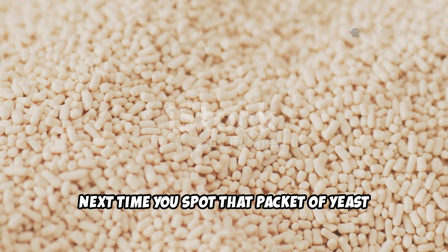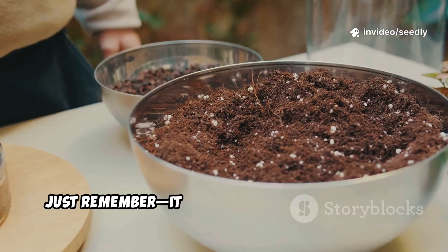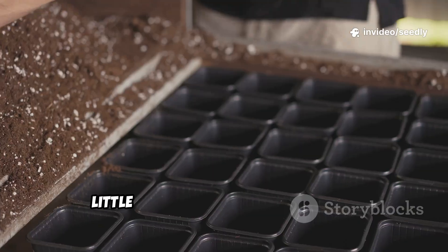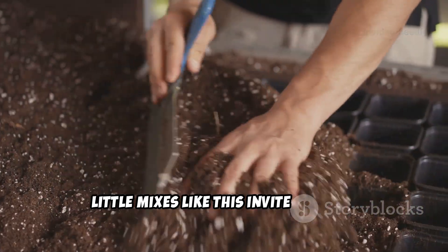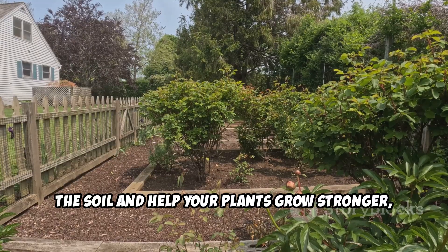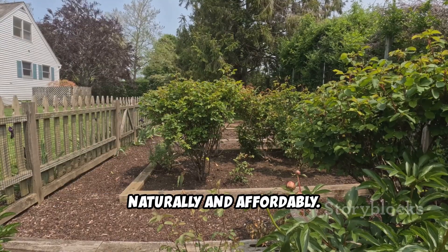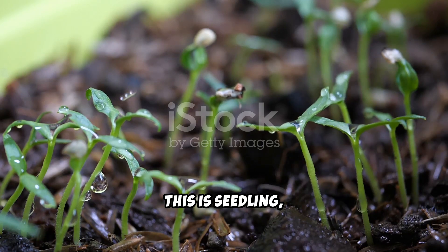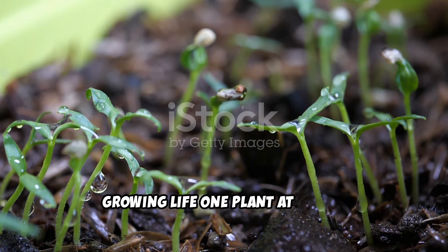Next time you spot that packet of yeast in your pantry, just remember — it can do more than bake bread. Little mixes like this invite life into the soil and help your plants grow stronger, naturally and affordably. This is Seedling, growing life one plant at a time.